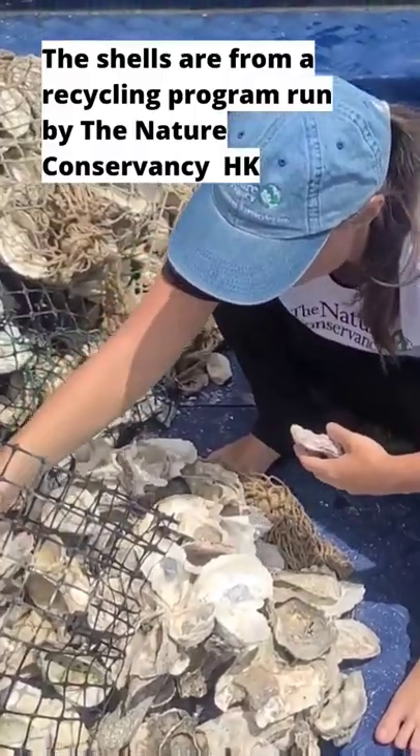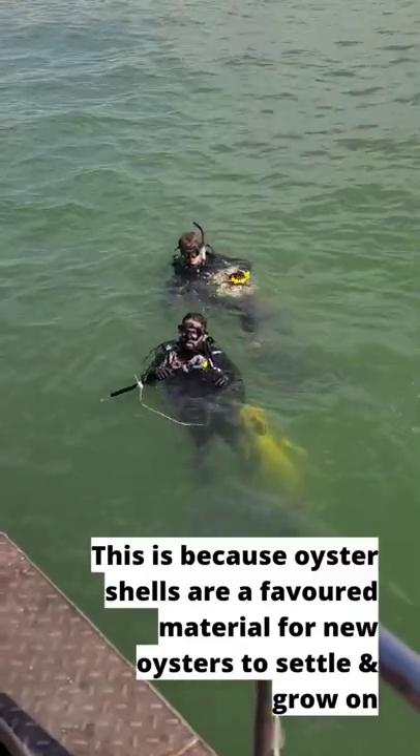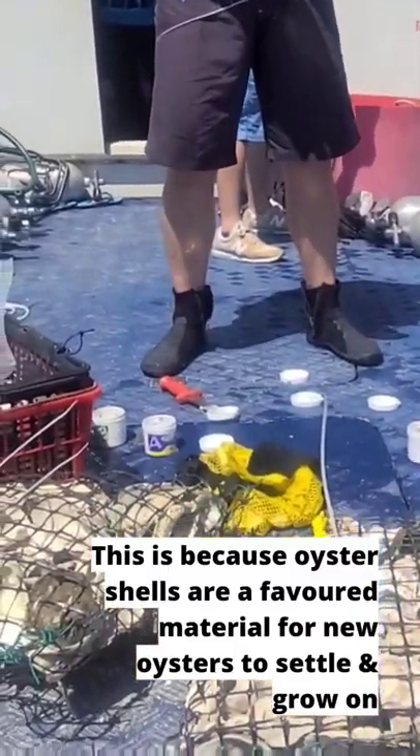The shells are from a recycling programme run by the Nature Conservancy in Hong Kong, because oyster shells are our favoured material for new oysters to settle and grow on.